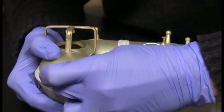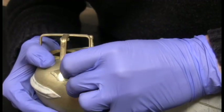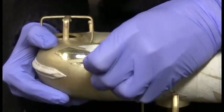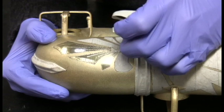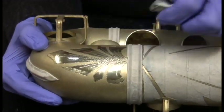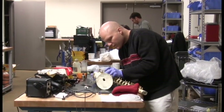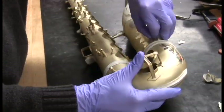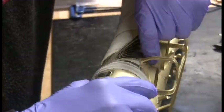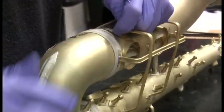Oh, this is going to look great! The great thing about the horns that we're refinishing in the Pro Shop is that on this horn all the keys have been fit already, and we integrated the refinishing in with the repair — which is something that is unique to the Saks Pro Shop.